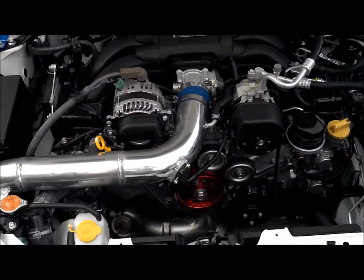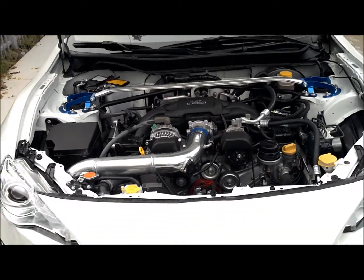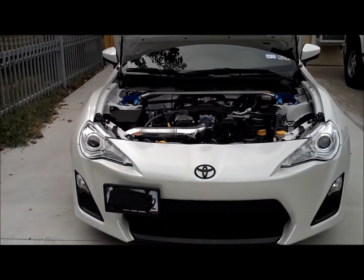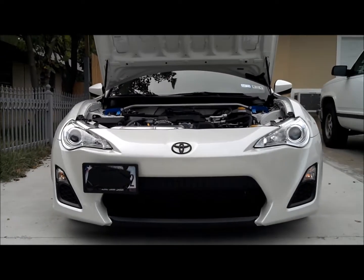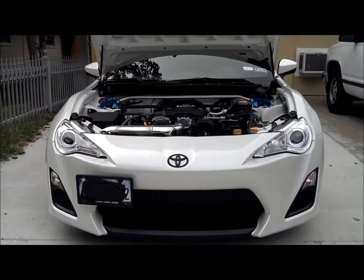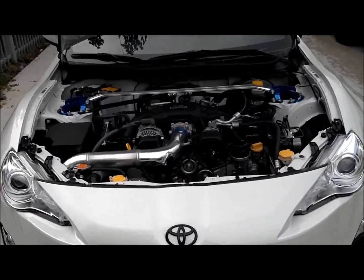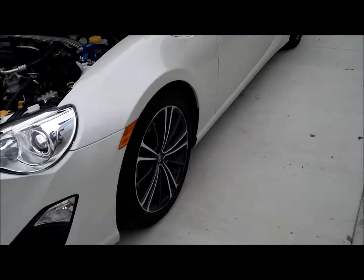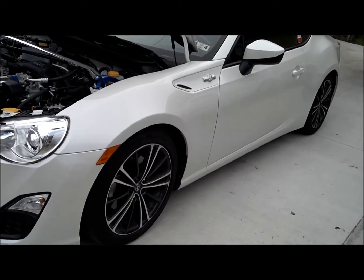The next thing I'm planning is either headers and a nice tune, or I don't know if I should just go all out and put a turbo in it. Let me know what y'all think — turbo, headers with a nice tune, or a nice set of wheels. Let me know what you guys think.